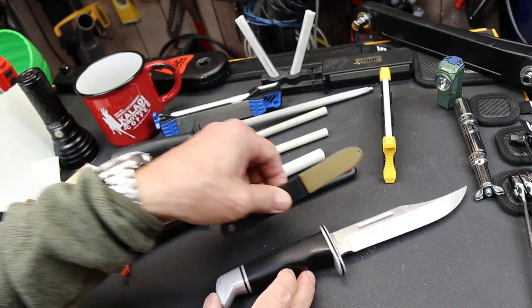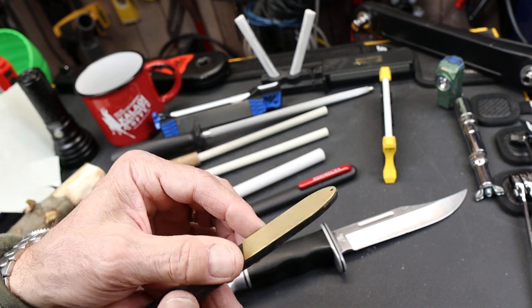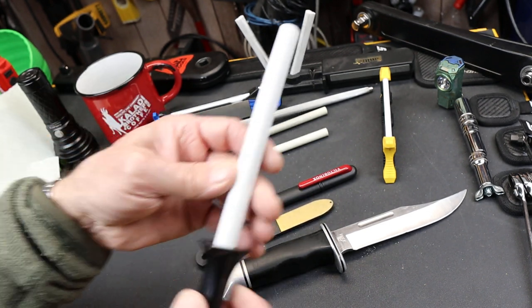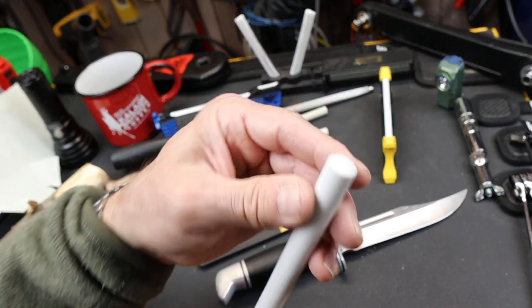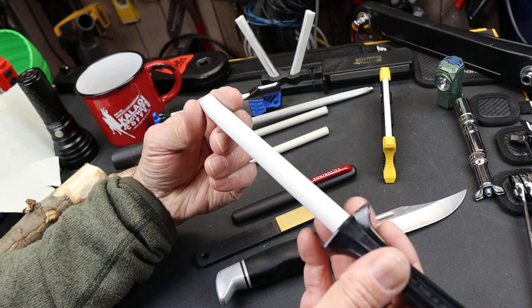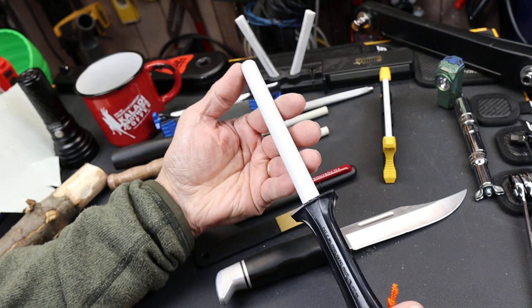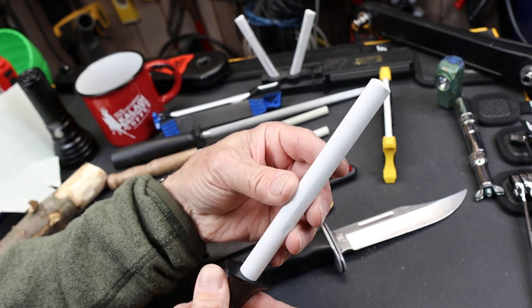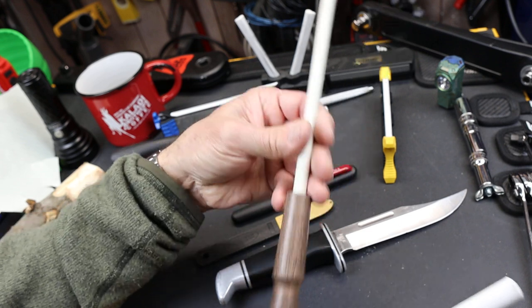I've got a couple of different ceramics here. Things like diamond stones are great too, but they're good for metal removal — a little aggressive for just honing. This is a Japanese ceramic rod. I like it because it's very thick. I'll put links in the description. This one sells for about 14 bucks. It's got a plastic handle but a nice big thick chunk of ceramic. Smaller ones like this are about six bucks, not super high quality.